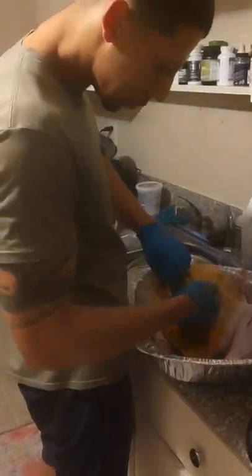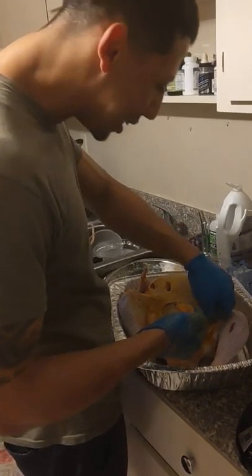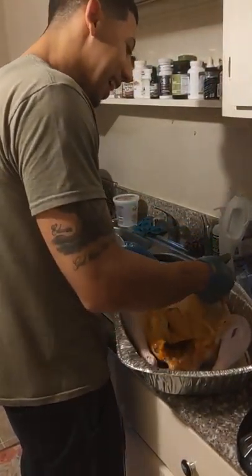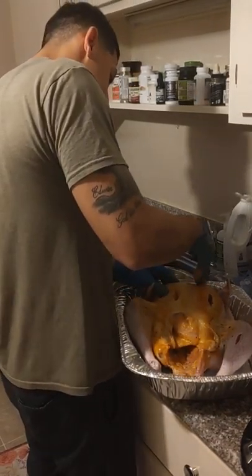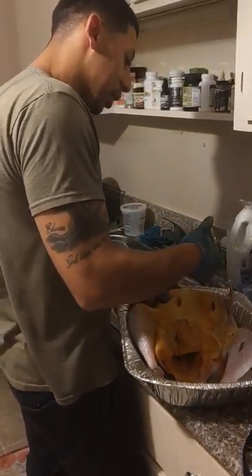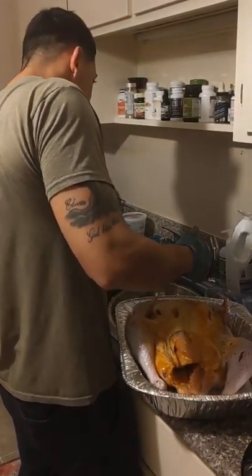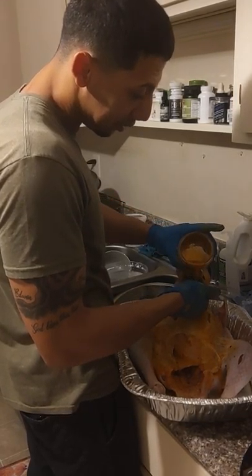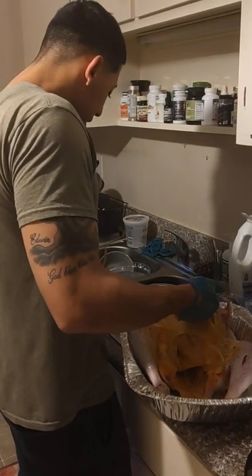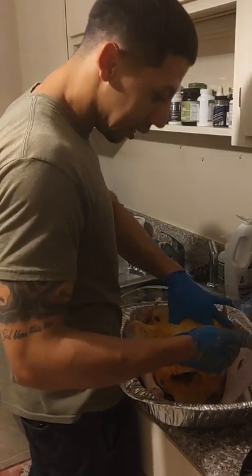We got adobo spice, we got the famous Puerto Rican sofrito, we got a whole garlic, we got salt, we got pepper, we got oregano. We got achiote — that orange one — we got red pepper, we got onion.